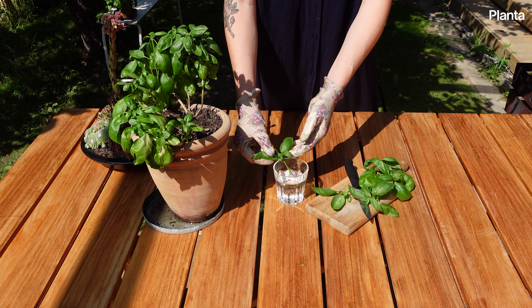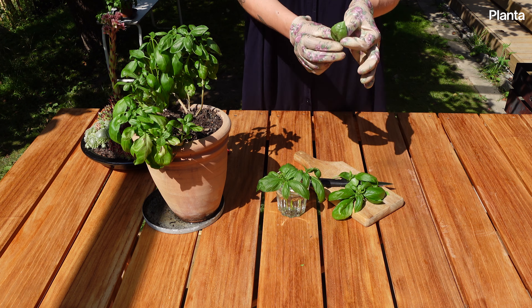If you've got all you need, you can let your plant flower. That way you'll have seeds to plant next year.